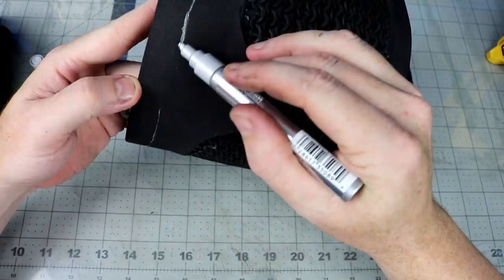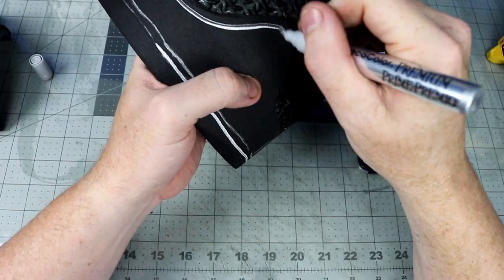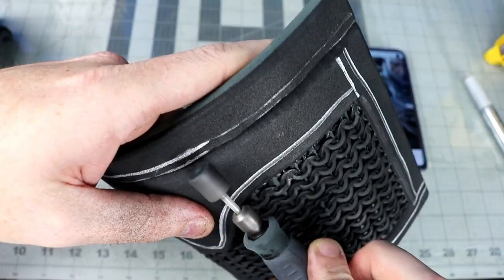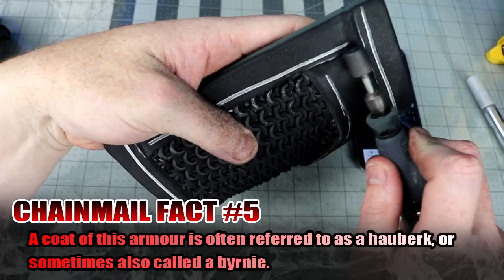You could always make the seam lines and overlap details with 2 layers of 2mm foam, but I decided just to sand it with my Dremel, burn in the sewing recess, and then punch some holes in it for some extra details. It takes a steady hand, but mistakes can always be played off as a bit of battle damage.